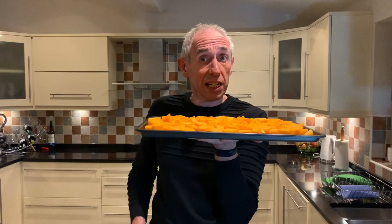Into the oven - set at 200°C fan - for 30 minutes, then I'll check it, see if they need turning around. Then it'll be time to get the water on for the pasta and sort the other bits.